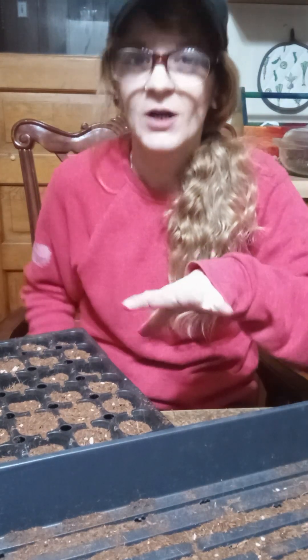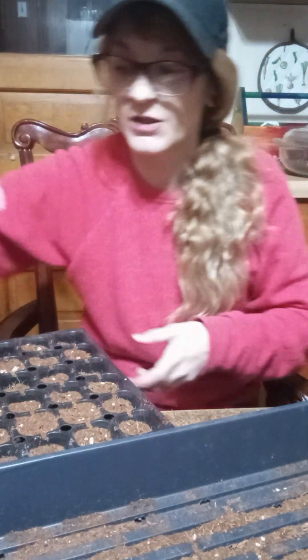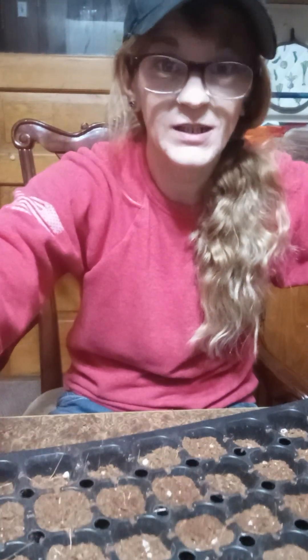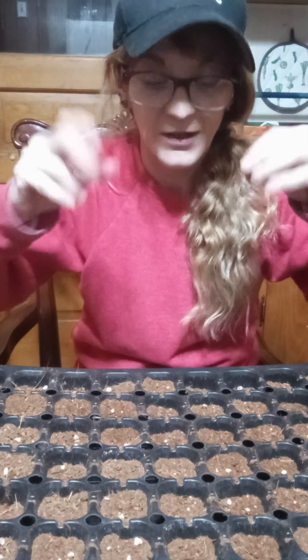I'm not talking about bottom watering — some people bottom water, but I won't be able to with this one since it has holes. But if you water it while it's in the tray, you still want to dump it out because you don't want a bunch of moisture sitting down in there.